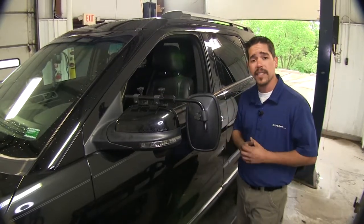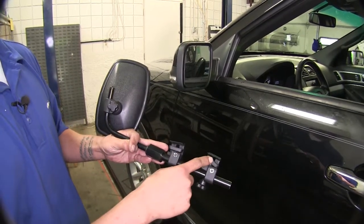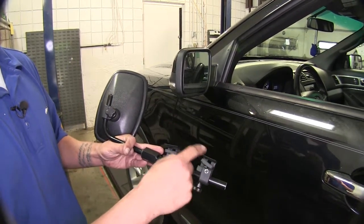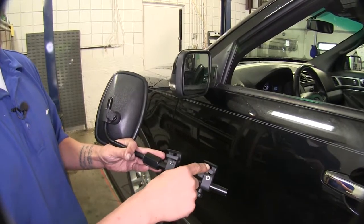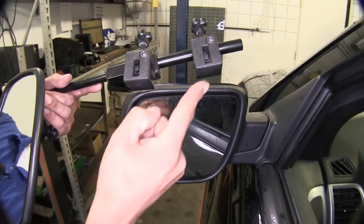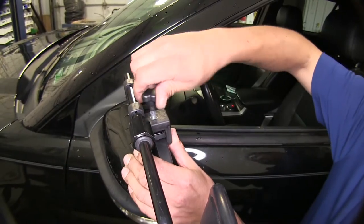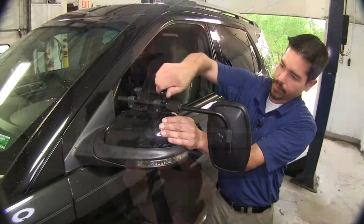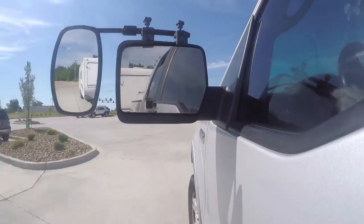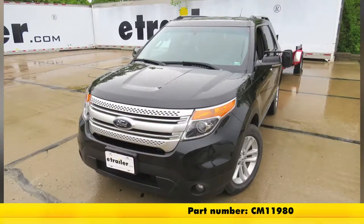Now that we've gone through some of the features, let me show you how easy it is to get them installed. To begin our installation, we're going to need to make sure that our knobs and our landing pad are loosened up all the way. This section here is going to go in between the mirror housing and the glass, and this is going to rest on top of our mirror. We'll take that thin piece and slide it over our mirror, then begin to tighten our knobs down. With everything secure, we're ready to hit the road. That's our look at the CIPA Clamp-On Universal Towing Mirror, part number CM 11980, on our 2013 Ford Explorer.